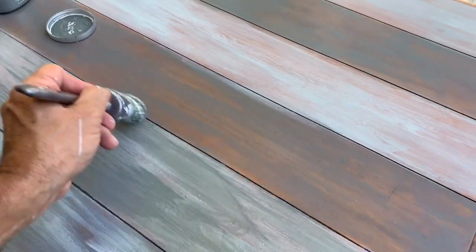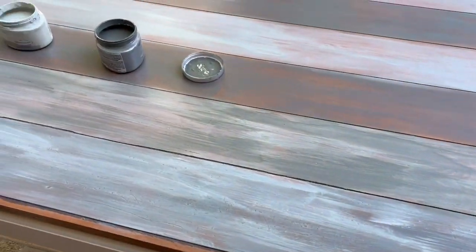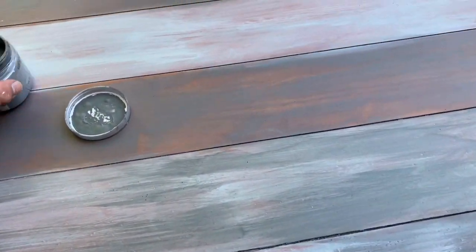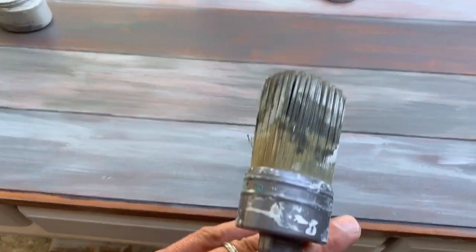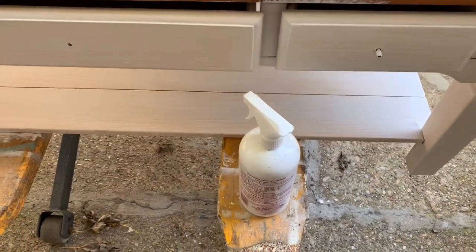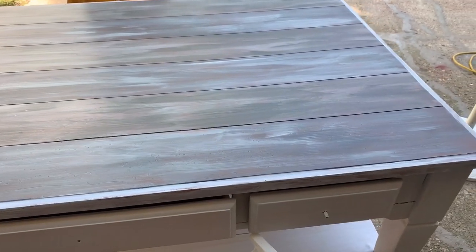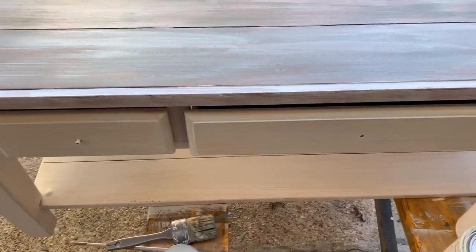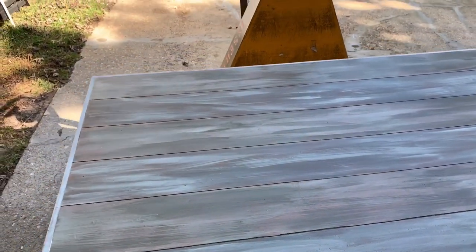If you try to do too much at once, you'll start wetting the paint below and pull it off, especially if it hasn't had a long curing time. With this piece we're getting a very subtle driftwood look — not powerful, not overbearing, not super colorful — just enough to give it a pretty realistic look with some browns coming through. I'll continue this same process across the whole top and then come back to add some flavor to the initial section we painted.